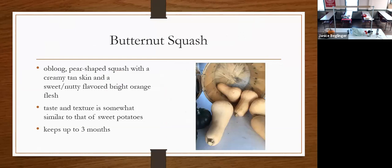Butternut squash is an oblong, pear-shaped squash, tan on the outside, with a sweet nutty flavor. It's my favorite type of squash. It's very bright orange, so it has the vitamin A in it. The taste and texture are somewhat similar to a sweet potato. According to the books, you can keep it up to three months — though with good conditions you can keep it longer. I actually had one spoil on me that I only bought last week.